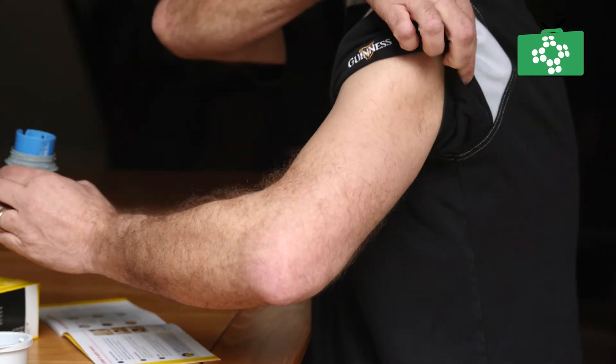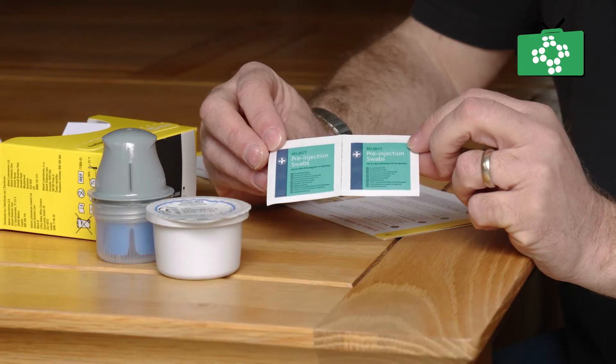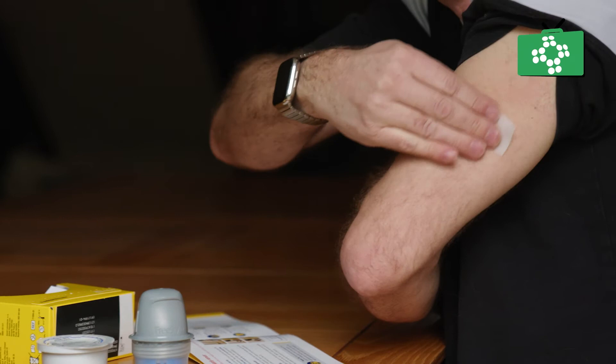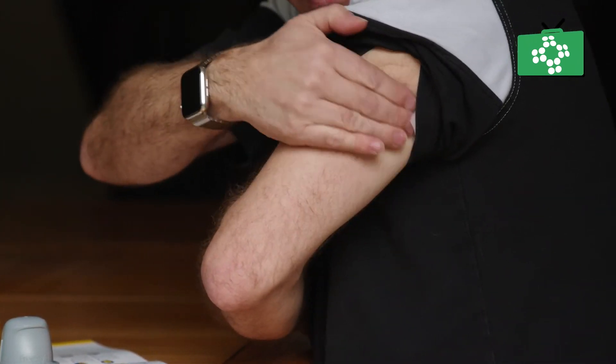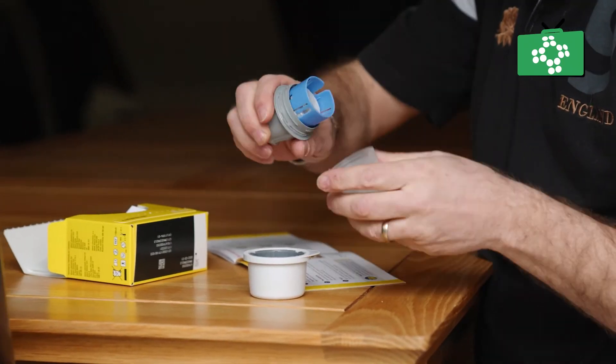Select the site at the back of your upper arm. Avoid scars, moles, stretch marks, or injection sites. Wipe the site using the moist wipe provided in the pack.